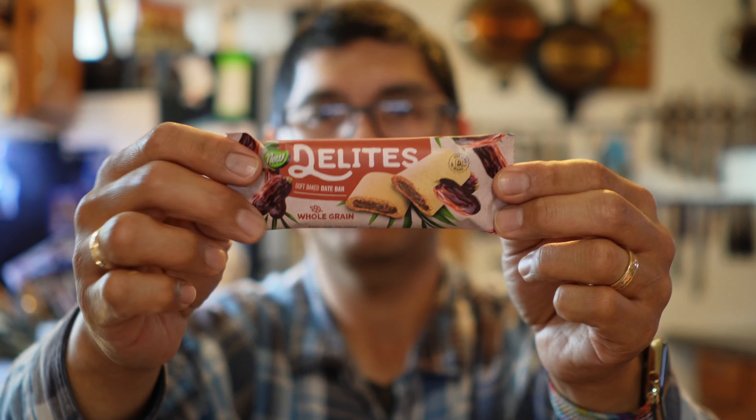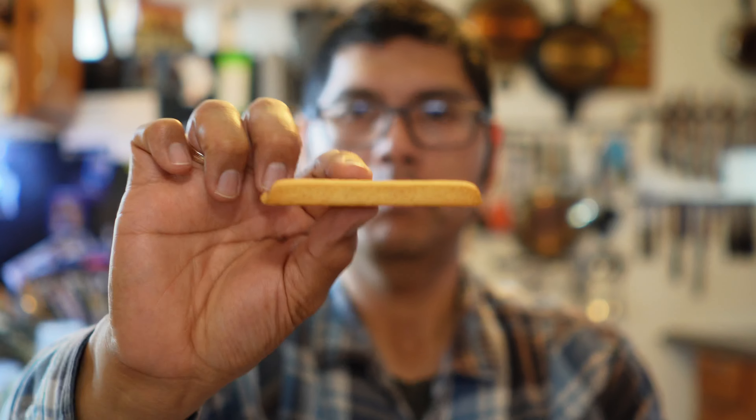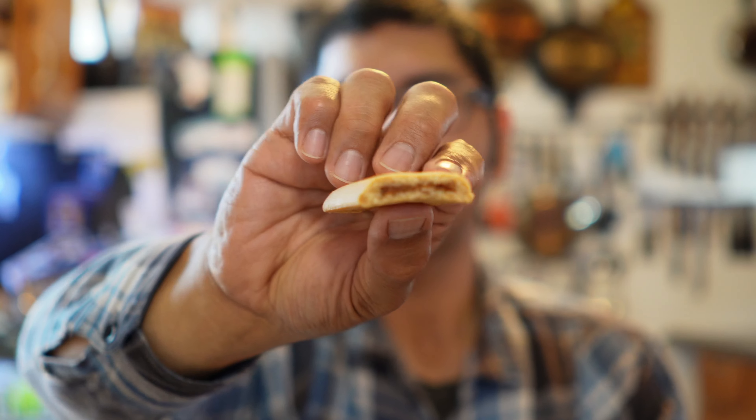Next one up. This is a date cookie bar right here. Date. Love, love me some dates. So it's giving off an impression of a Fig Newton. But just obviously bigger, longer. Tastes just like a Fig Newton.